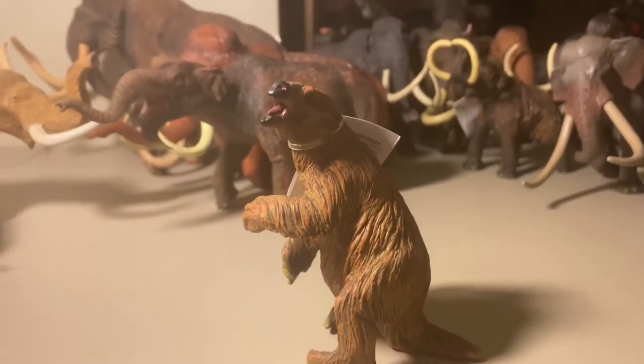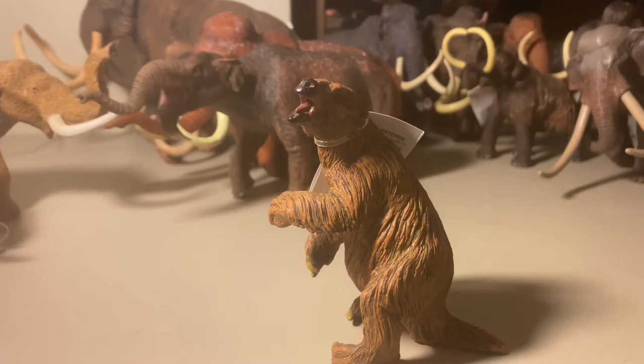Welcome back to Kev's Prehistoric Reviews, where we'll be reviewing the Megatherium.